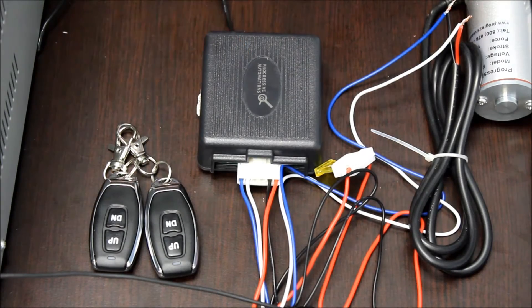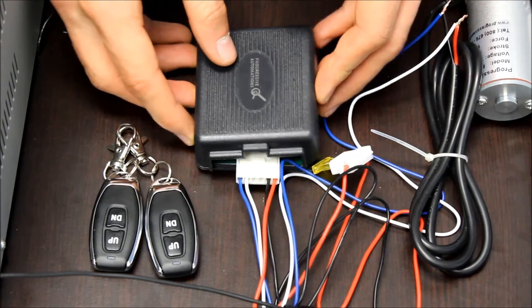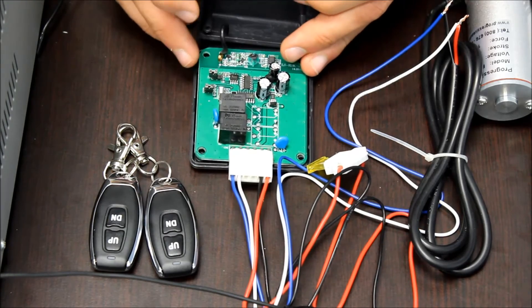Before you open the box, make sure your power supply is turned off. Once the four screws are removed, you can lift the cover up.